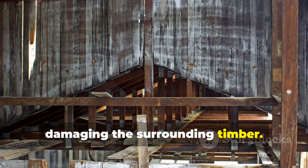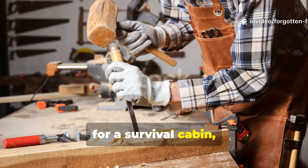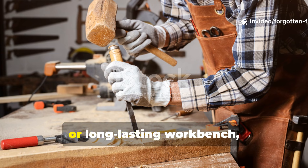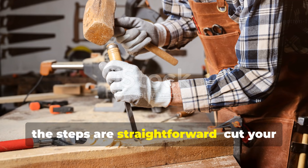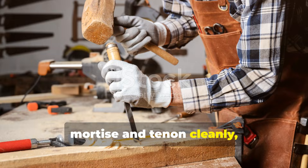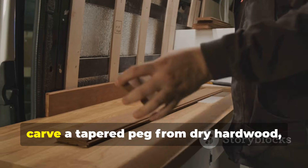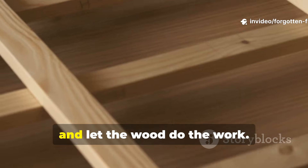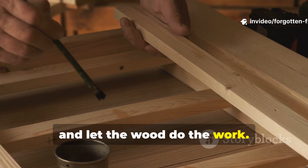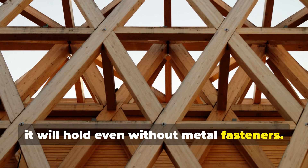If you want to replicate this bond today for a survival cabin, shed frame, or long-lasting workbench, the steps are straightforward: cut your mortise and tenon cleanly, drill your peg holes slightly offset, carve a tapered peg from dry hardwood, drive it in firmly, and let the wood do the work. Once the structure stabilises, it will hold even without metal fasteners.